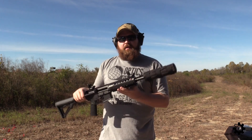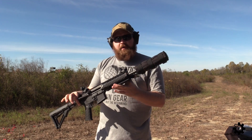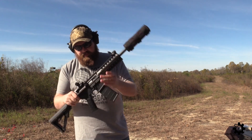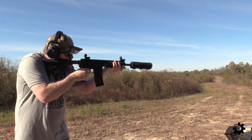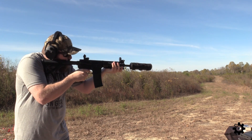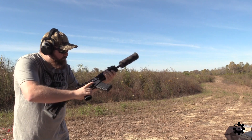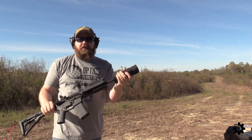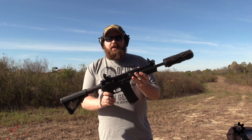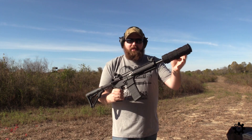All right, so we got some subsonic loaded up. We got the suppressor cover on the 300 Blackout here, so we'll just take a few shots and kind of see how it sounds. So far so good. All right, now I've got about 20 supers loaded up. We will try and get some heat into this thing and then try and swap it over.